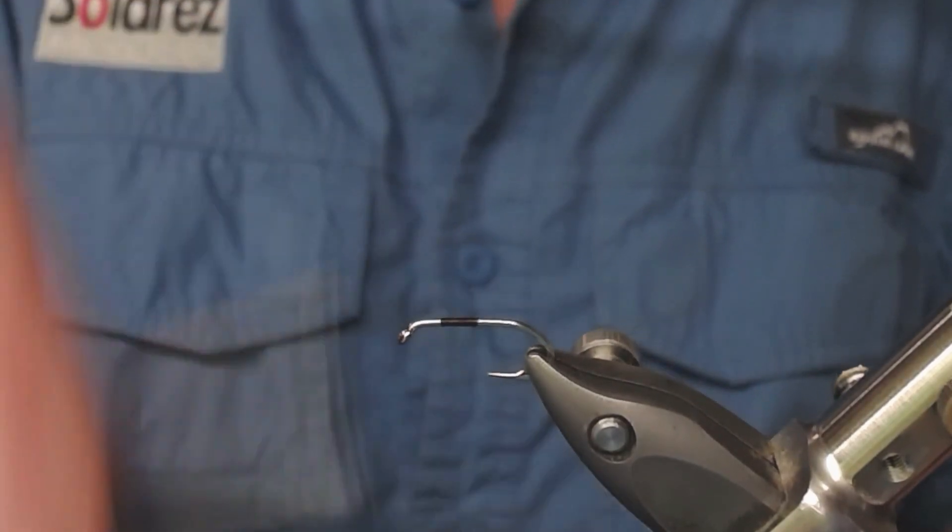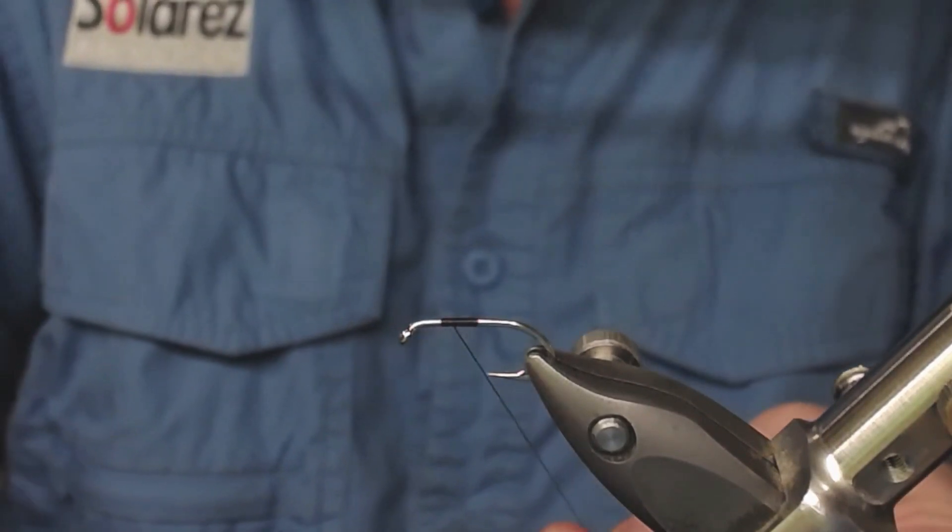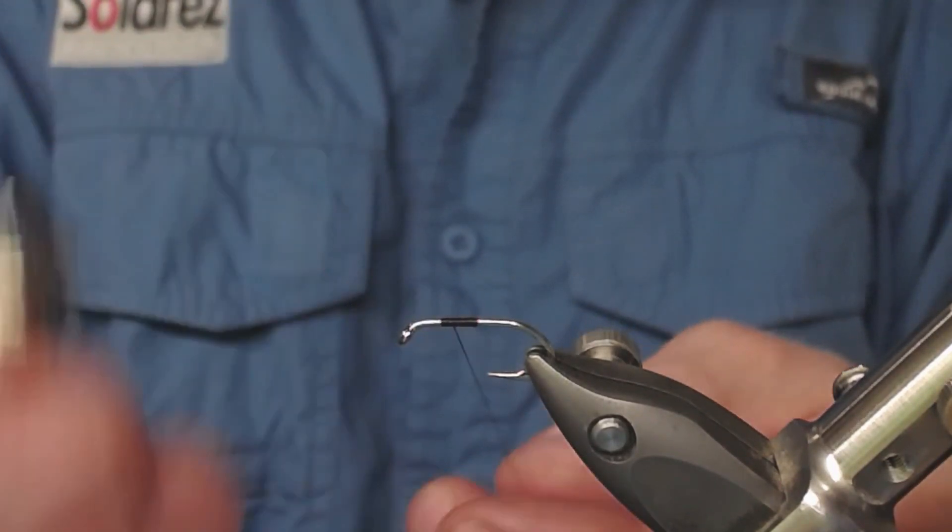I attach my thread and start off by splitting this thread. I use this thread splitter from Stonefoil.